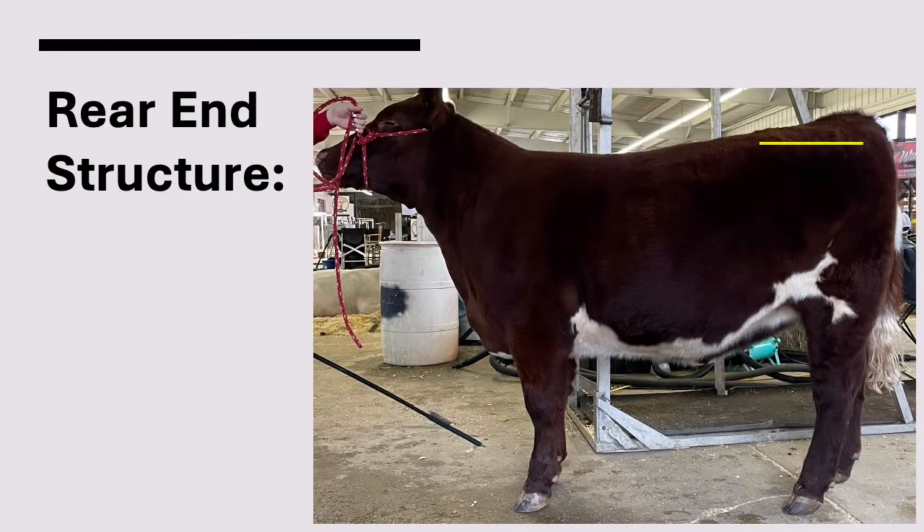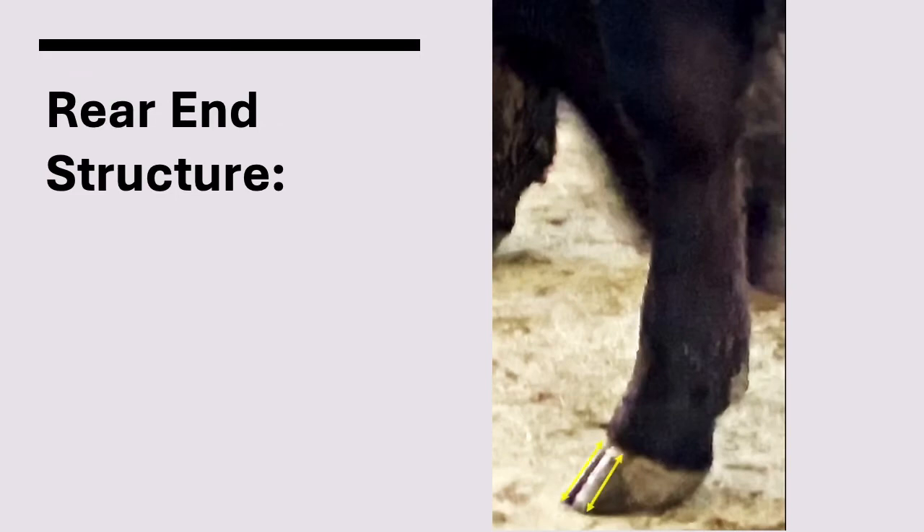From the profile view, the hips should be level. An ideal hind leg has flexibility to its hock, almost in the shape of a crescent moon. If the rear leg reaches too far under them, this animal is called extra set. Or, if the rear legs are too straight, this is called straight-legged or post-legged. Like the front end, you want to see good, even-sized hooves with depth to the heel. The hoof should also sit flat on the ground with strong, flexible pasterns.